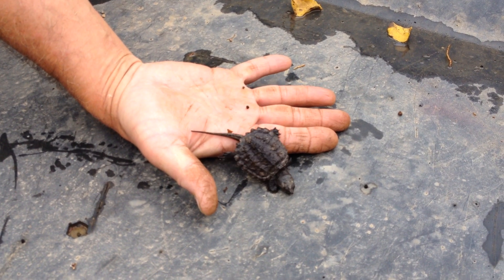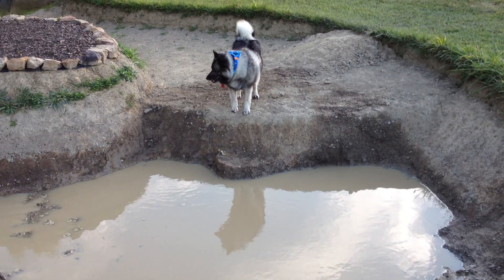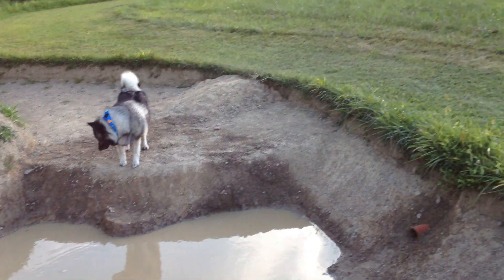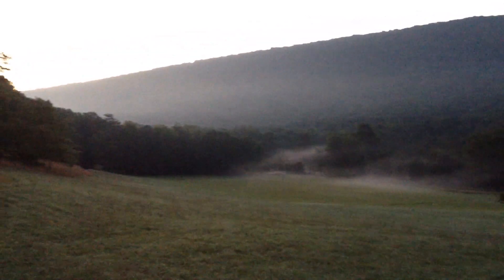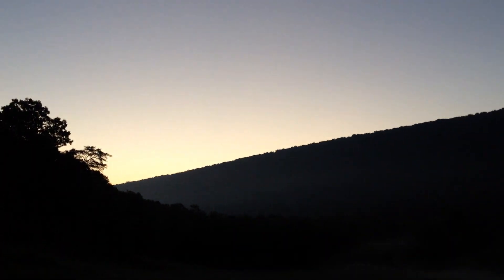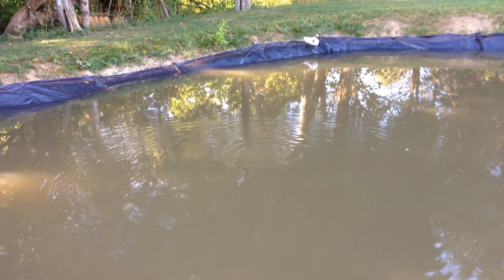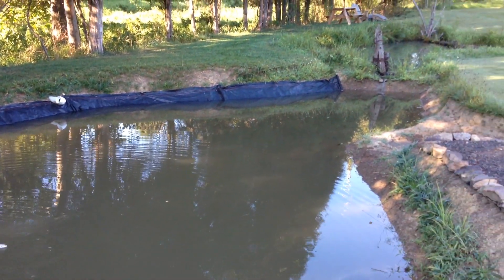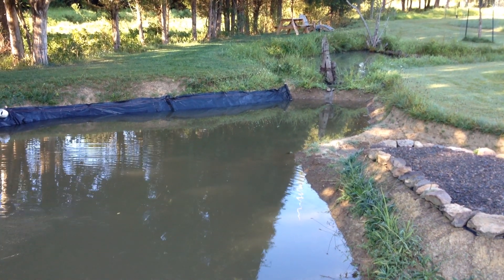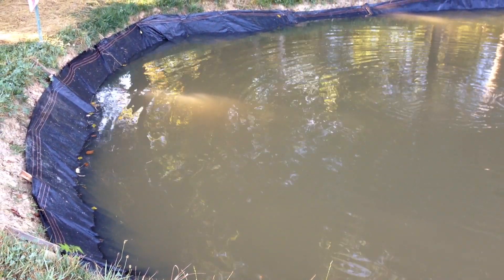Does that tickle? A little bit. My ad hoc liner is working pretty good so far — can't really tell if it's holding the water in, take a couple days for that. This is as far as I can fill it up because the stream is getting too low. We need some rain. Meanwhile, the fish are happy.